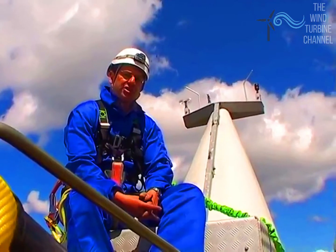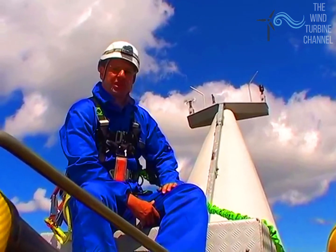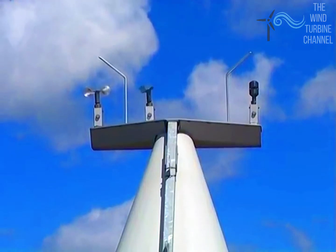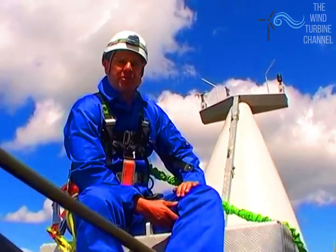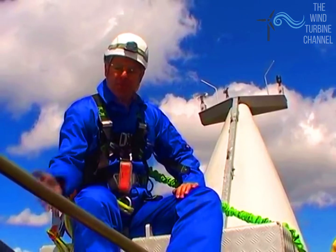We're now sat at the rear of this Siemens 2.3 turbine, and the heart of the business are these wind instruments at the back. We've got an anemometer, a wind vane, and an ultrasonic instrument that does both. The computer uses this information to work out where the wind turbine has to point and the pitch angle, so it can take the energy out of the wind and put it through the generator.